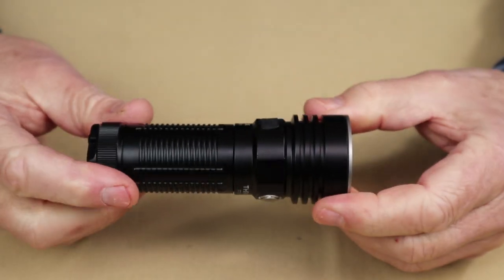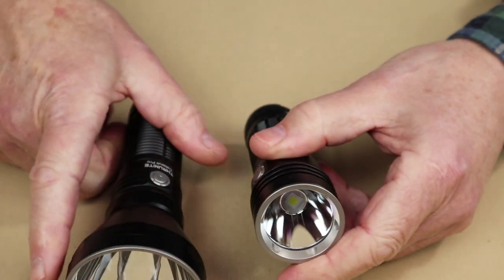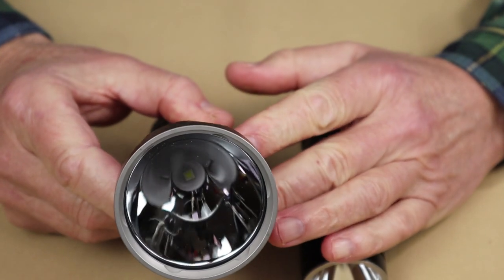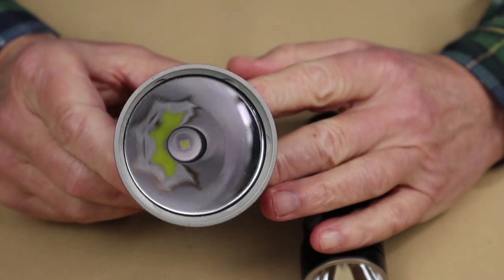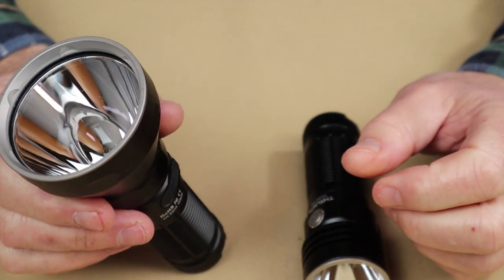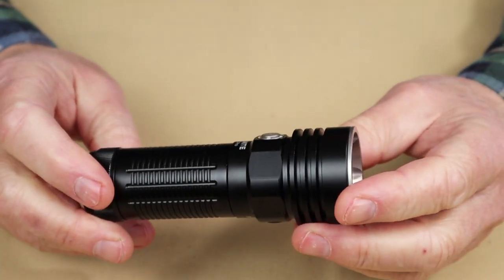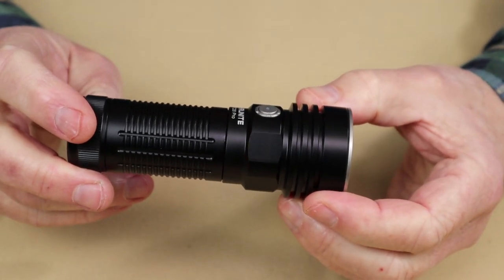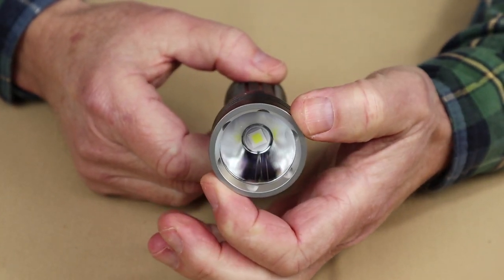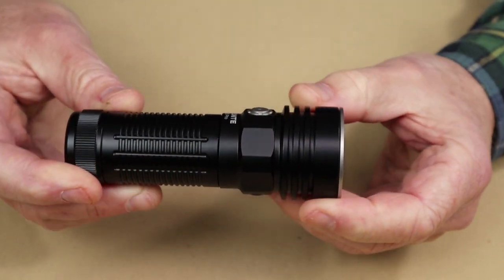Let me bring the Catapult Pro back in for some comparisons. The Catapult Pro is a dedicated throwing light, and you can tell that by the depth of the reflector, the fact that it is polished, as well as the diameter — it has a long distance cast on its beam. But it is a big light. The TC20 Pro is referred to as a compact thrower. Again, polished reflector, quite deep, with a different LED and a smaller diameter bezel. So it won't throw quite as far as the Catapult does, but it's very respectable and a much more carryable size.